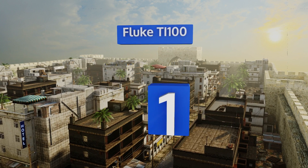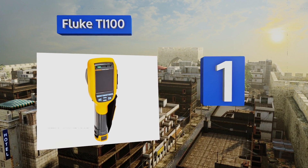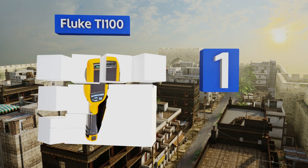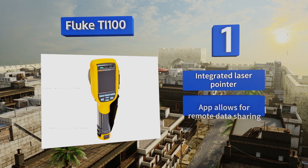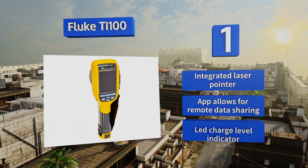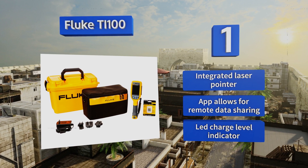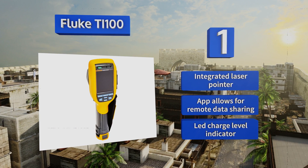Coming in at number one on our list, the professional-grade Fluke TI 100 features a lightweight point-and-shoot design for efficiently detecting thermal anomalies in almost any industrial or commercial setting. Its large buttons and three-and-a-half-inch LCD allow for easy operation when you're wearing gloves on the job. It's equipped with an integrated laser pointer, an app that allows for remote data sharing, and an LED charge level indicator.